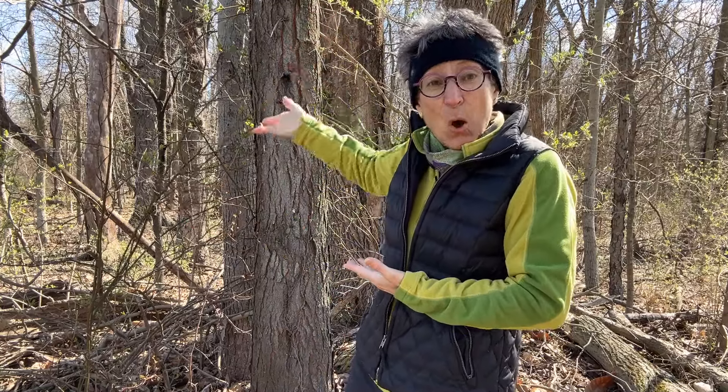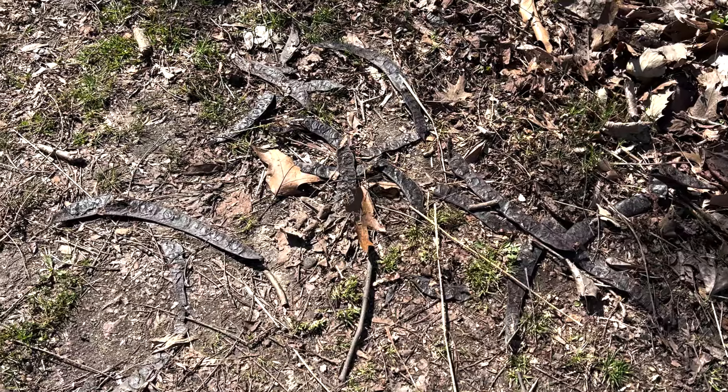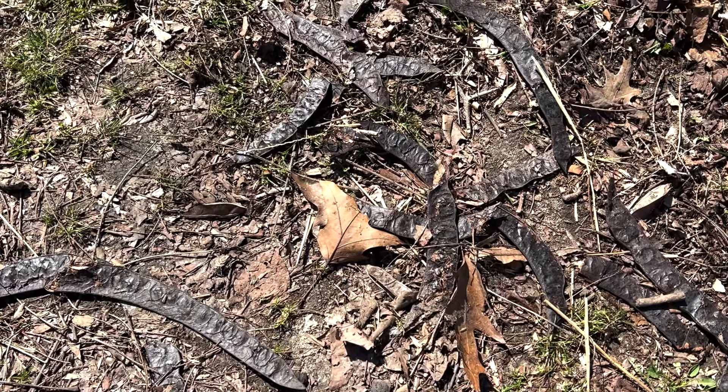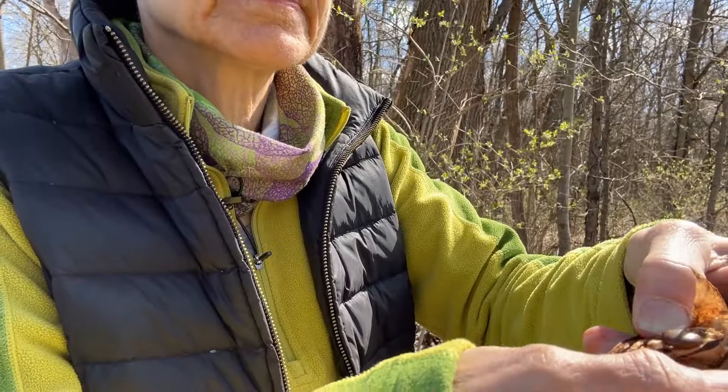To prevent that, the tree theoretically has grown all of these thorns so that animals can't climb up the trunk and eat those seeds before they're fully mature. If we open up a seed pod after the summer has passed and the seed pods turn brown, they fall to the ground and literally litter the ground under a honey locust tree. If you open one of those seed pods up, you'll find the little brown seeds inside.